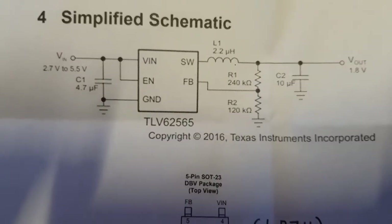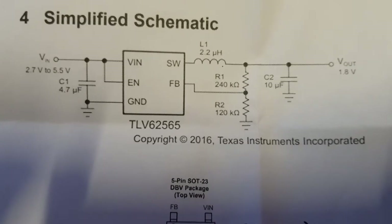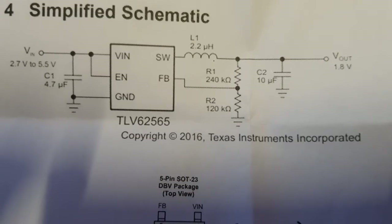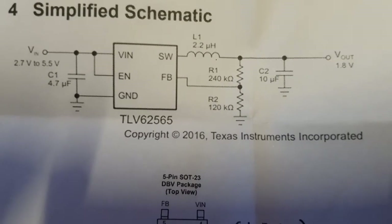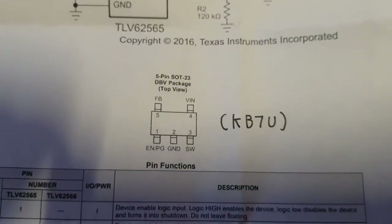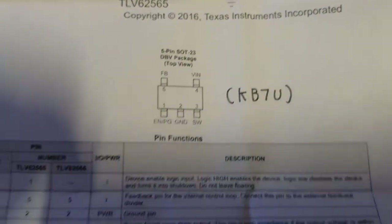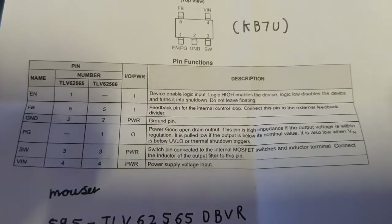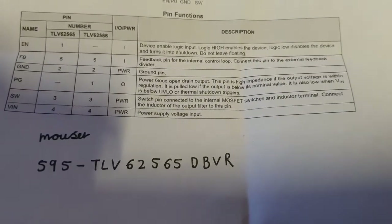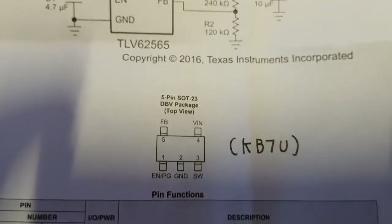I'll show you the datasheet for this device. This is the schematic for that buck regulator — it's a sort of SOT-32 device, so it's quite small. You've got an inductor, a feedback resistor, and the various passives — not a lot there really. This is what I believe has failed. Here's the device part number and all the pins — this is the actual TI part number.